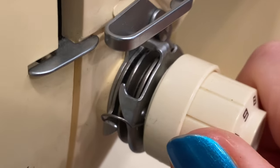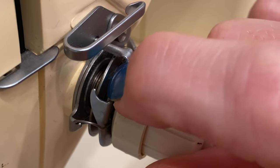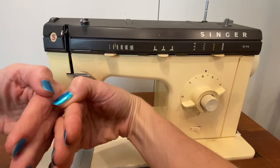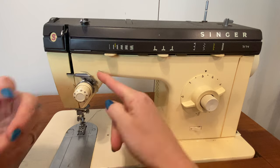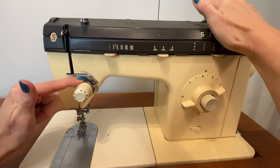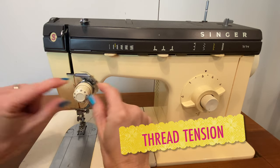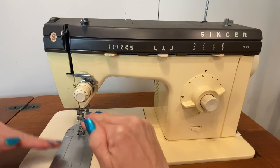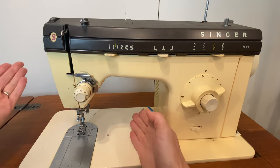Behind this knob, which twists from zero all the way up to nine, are two discs — one is convex and one is concave, and they articulate up against one another. The thread goes between those discs. With less tension the thread is more loosely held, and with more tension it's more tightly held. That controls how much thread goes from the spool to the needle after you thread your machine. The tension you place on the thread will control how snug the stitches are in the fabric. Different weights of fabric and different thicknesses of thread require different levels of tension, so it's really important to get to know your tension mechanism and be able to operate it.